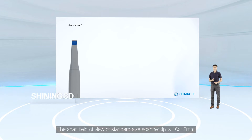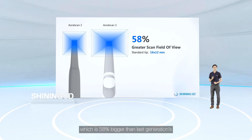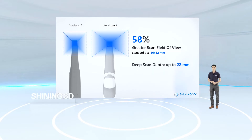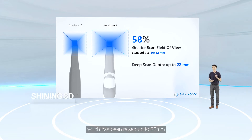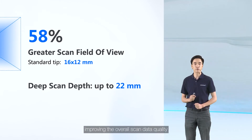The scan field of view of the standard size scanner tip is 16 by 12 millimeters, which is 58% bigger than the last generation. The greater field of view provides a smoother scanning experience. The new scanner tips also feature an increased scan depth of up to 22 millimeters, helping you capture data from narrow and deep areas and improving overall scan data quality.